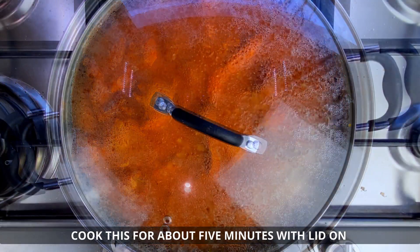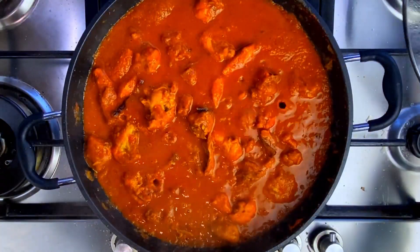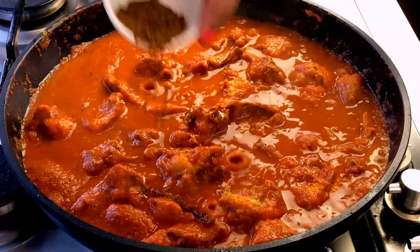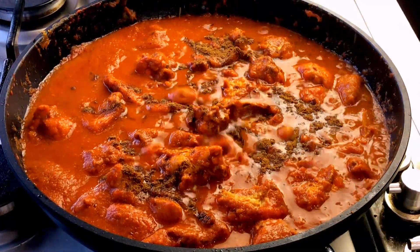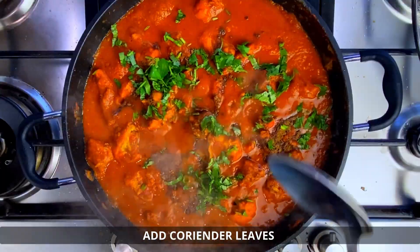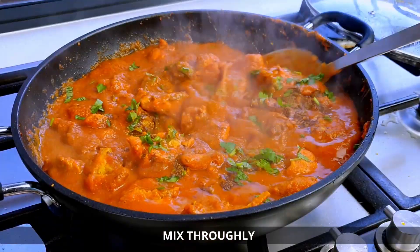Now we will put the chicken in the dish. Add the sauce and then put the coriander leaves on top. Mix all the ingredients together to finish the dish.